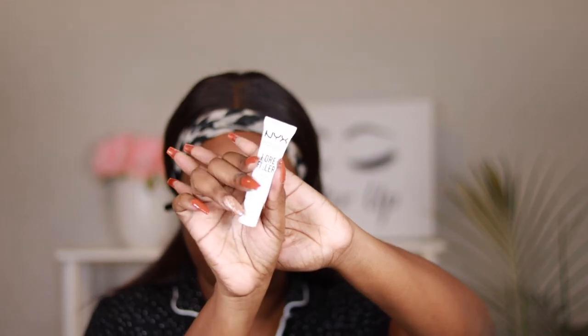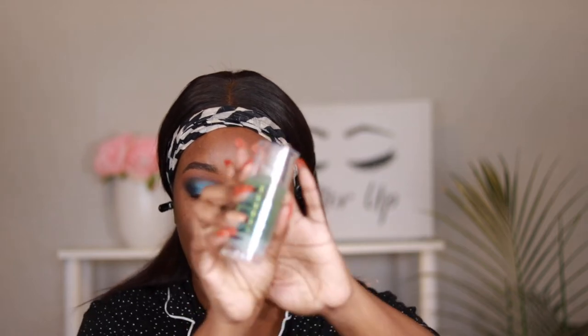So we are finished with the eyes for now. Now we are going to go into our base. To start I am using the NYX Pore Filler Primer, so I'm going to put this in my pores, focusing this in my T-zone where my pores happen to be a little bit larger. And then to prime the rest of the face I'm going in with the Milk Hydro Grip Primer.